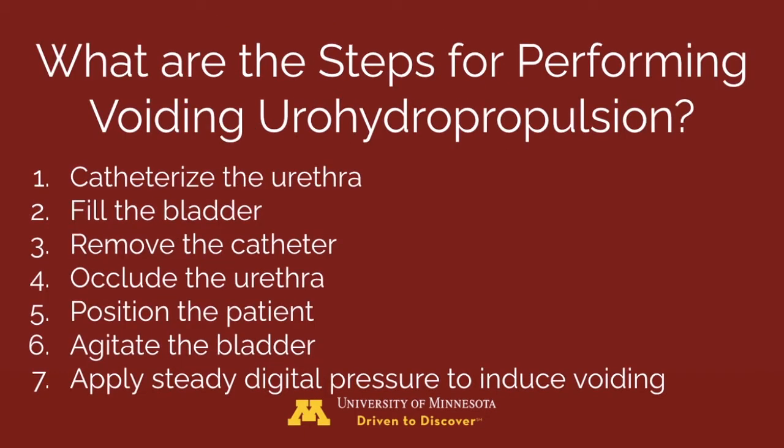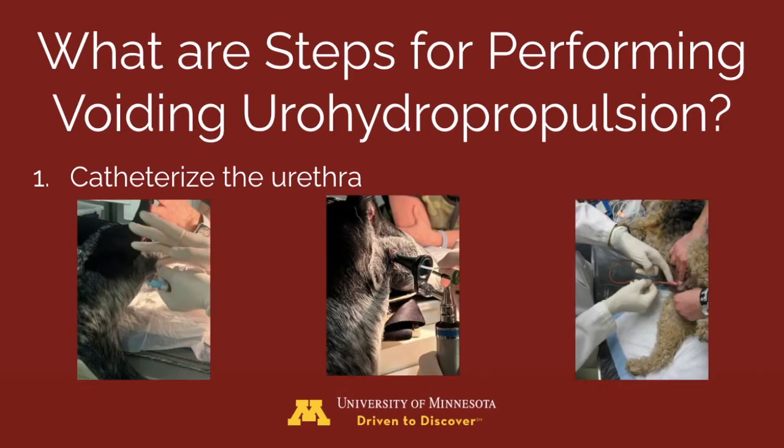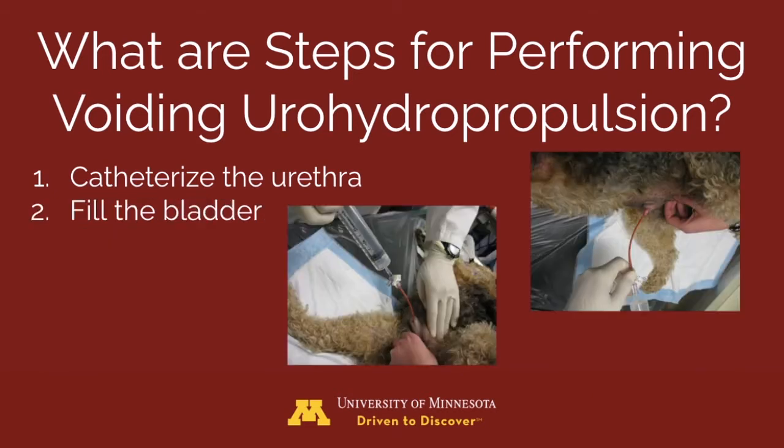Here are the steps for performing voiding urohydropropulsion. Step 1: scrub the area to aseptically catheterize the urethra. For females, consider digital palpation or using a speculum or otoscope to visualize the opening. Step 2: fill the bladder with any sterile isotonic fluid to maximally distend it. The normal bladder holds approximately 10 mL per kg, but use palpation to assess fullness. The bladder is full when fluid leaks around the catheter.